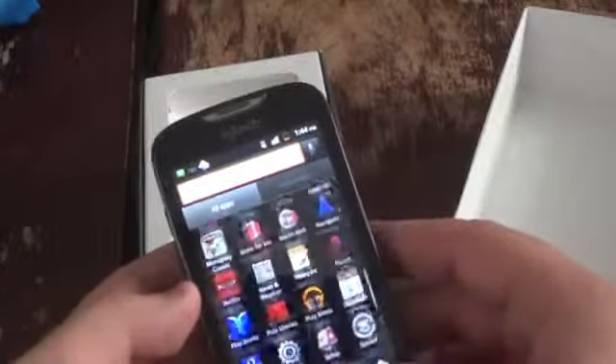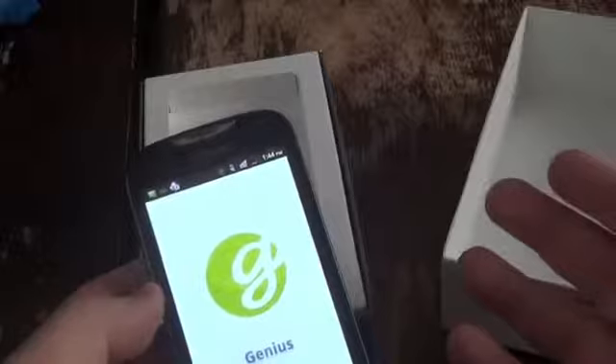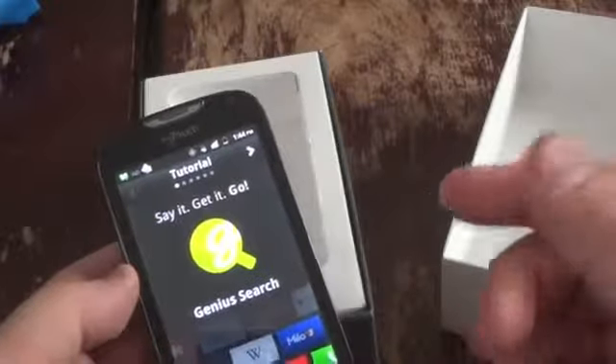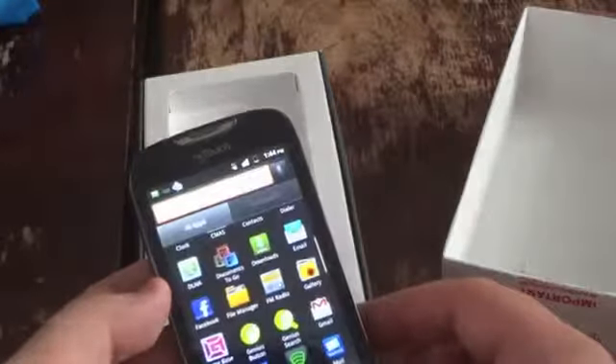There's T-Mobile Name ID, T-Mobile TV, and the Genius button, which lets you search using your voice. Basically you can do this on all Android handsets at this point, but this will automatically search through Yelp and other restaurants, etc.